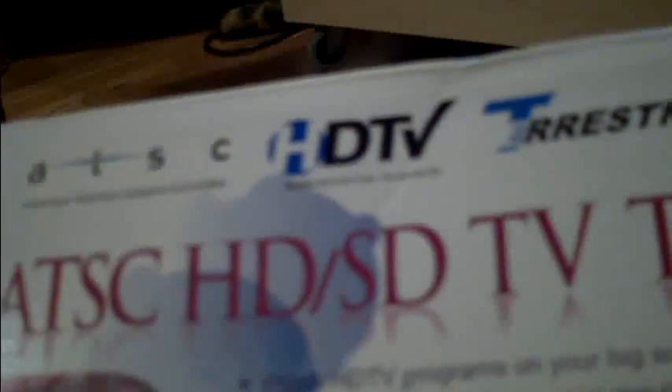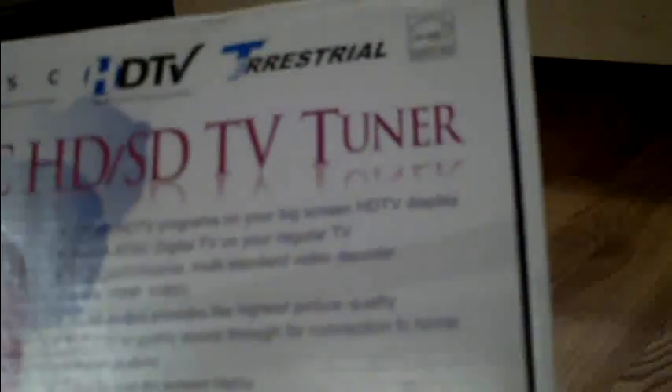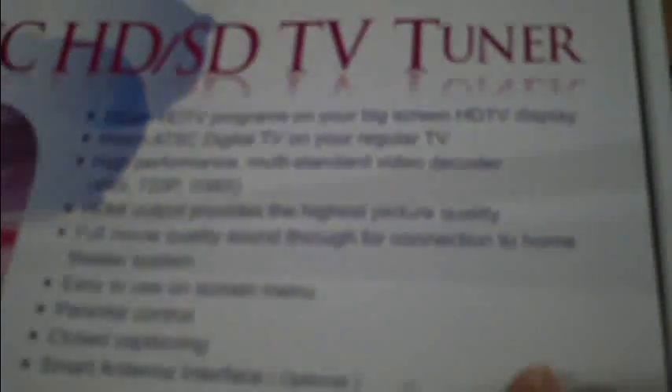This will be the final installment of installing the antenna. I got it working pretty good. The box is called a Centronics ZAT 502 HD Digital ATSC HD/SD TV tuner. These are the features it has. I got this from a place called Summit Source — it's a pretty good company. I got an HD picture on here now.